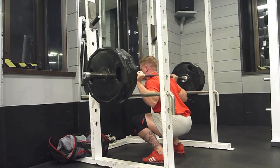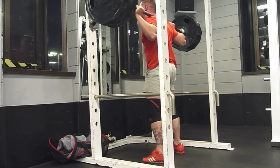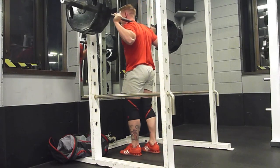Take this 405 down into the hole. Hang out for just a little bit. Contemplate life some. Stand back up. No sweat. Just a little bit of forward lean. Nothing I'm going to be too concerned about.